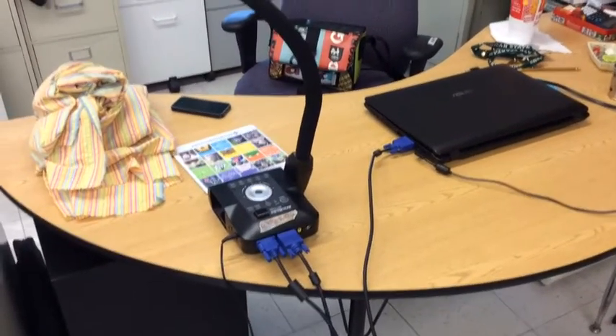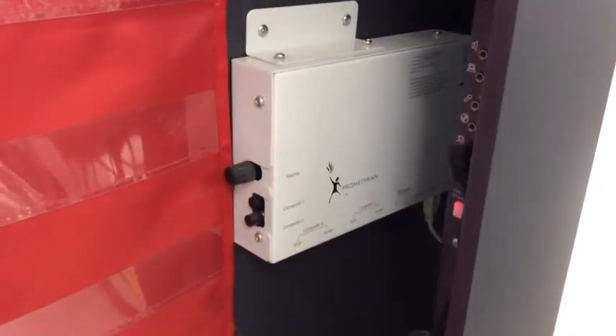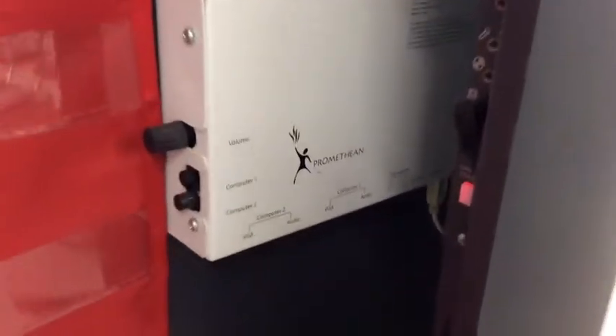The second VGA needs to go into the box on the side of the Promethean board, so let's go take a walk. Promethean board boxes look a little bit different, but as you'll see there is no VGA space, so I guess we need to look under the box. See it down there? Alright, that's where we're going.